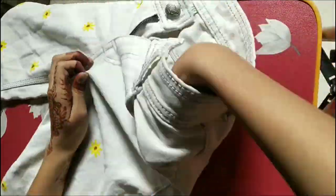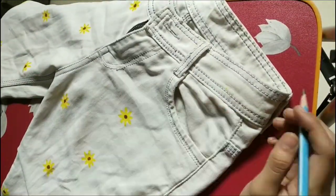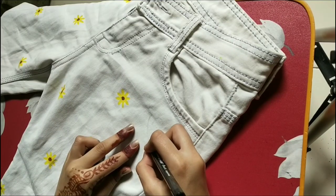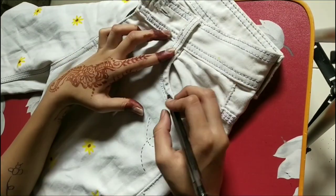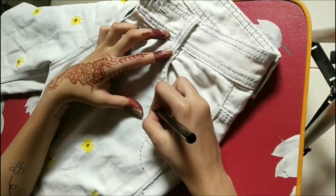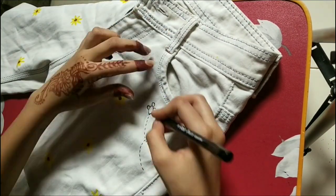Same as we did for the t-shirt - newspaper underneath - but here, watch your pockets too. We'll draw a dotted line in a wind shape. Then we'll draw a B, as simple as we can.